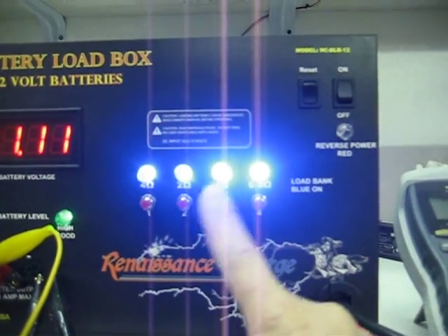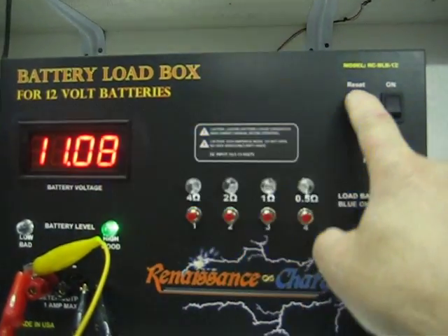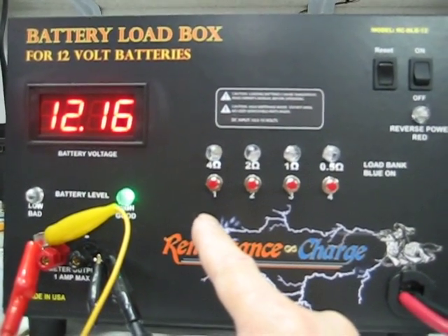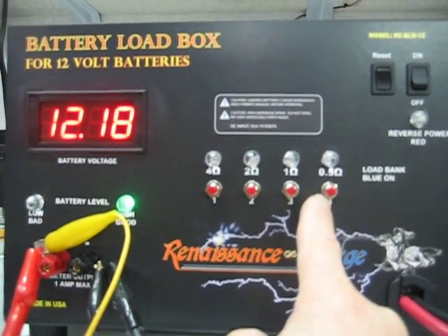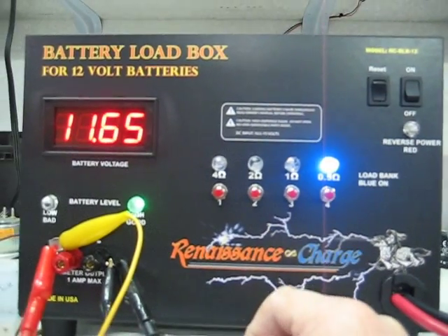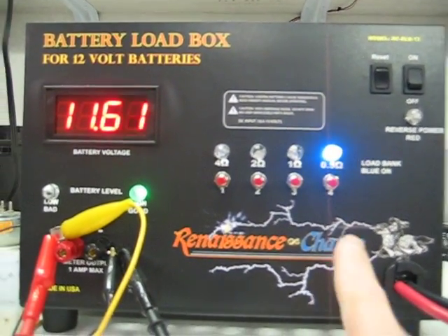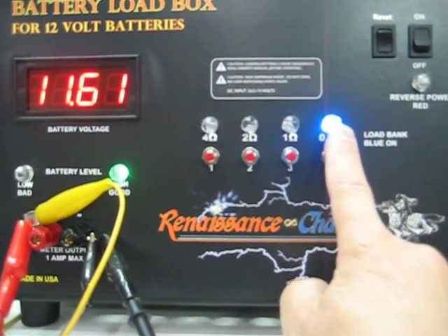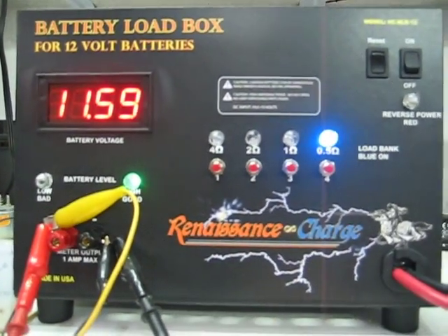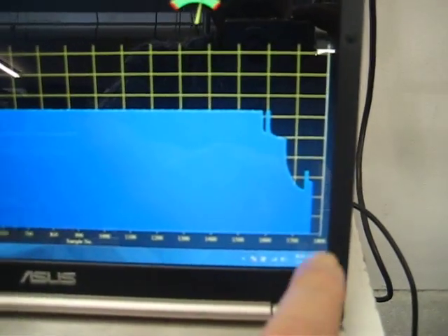Now let's say you made a mistake and that's the wrong load — just hit the reset button and that'll free up the loads. Let's just go with a normal load, which is going to be C20 for this battery. It's actually C5 rate on whatever the power of this battery is right now, so we're going to leave it like that, and that's going to correspond with the chart here.